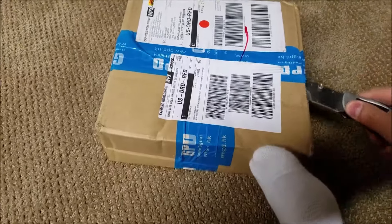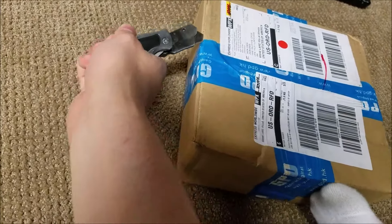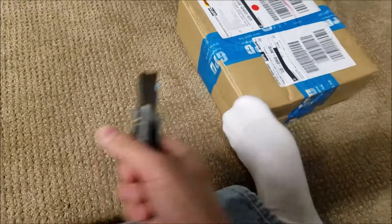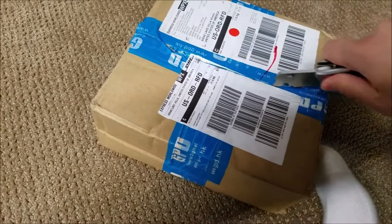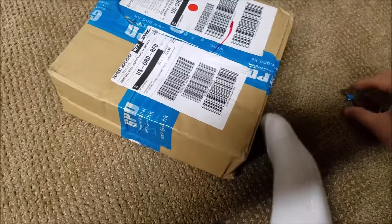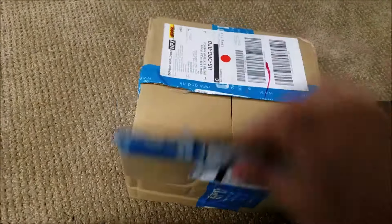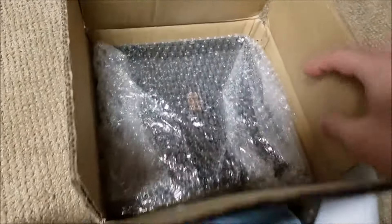One-handed, which is always a challenge, while trying to focus on the box and keeping the camera in place. All right, that was cool. I could wait till my kids got home, but then I'd have to wait till my kids got home — that doesn't work, does it? All right, look what we got here. A GPD box. Seems pretty well wrapped. The top was a little crushed, so hopefully that doesn't mean anything for the contents.